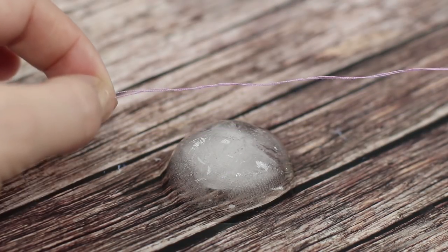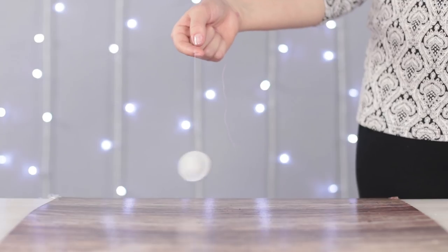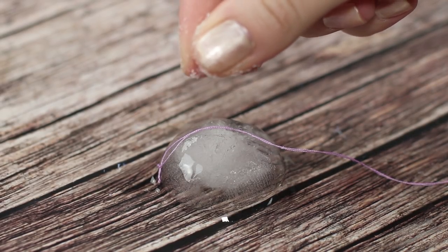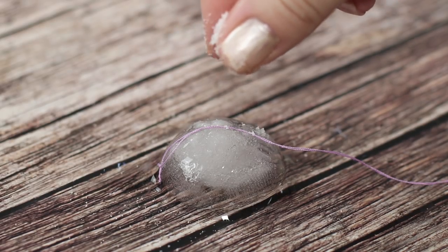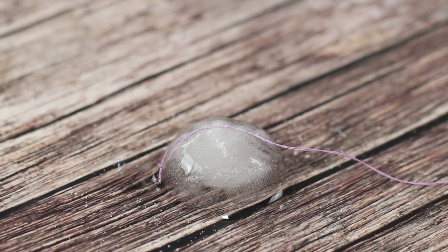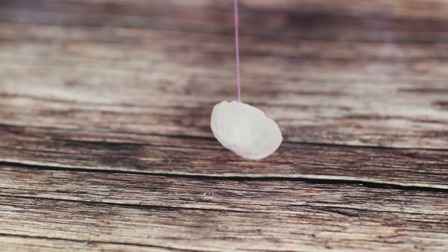How can you put a string through an ice cube? Today, we'll deal without a hot glue gun. Put the string on the ice cube and simply pour some salt on top. That way, we lower the freezing point of water, and that's how we break the ice. The string slowly sinks in. Wait a few seconds, then try to lift up the ice cube. It worked!